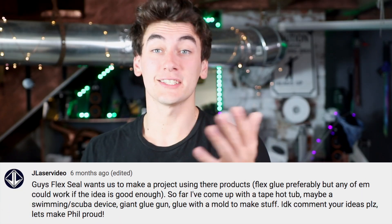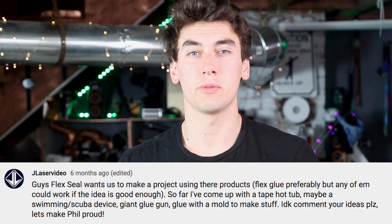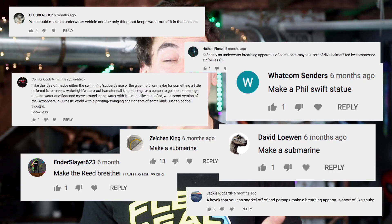Flex Seal offered to send me a bunch of flex tape, flex glue, and stuff if I built a project using it — yes please. So I asked you guys what you wanted to see me make. This is all before the pandemic, when you could go outside without saying 'I forgot my mask.' A lot of you wanted something that goes underwater — submarines and scuba stuff. So that's what we're gonna do.